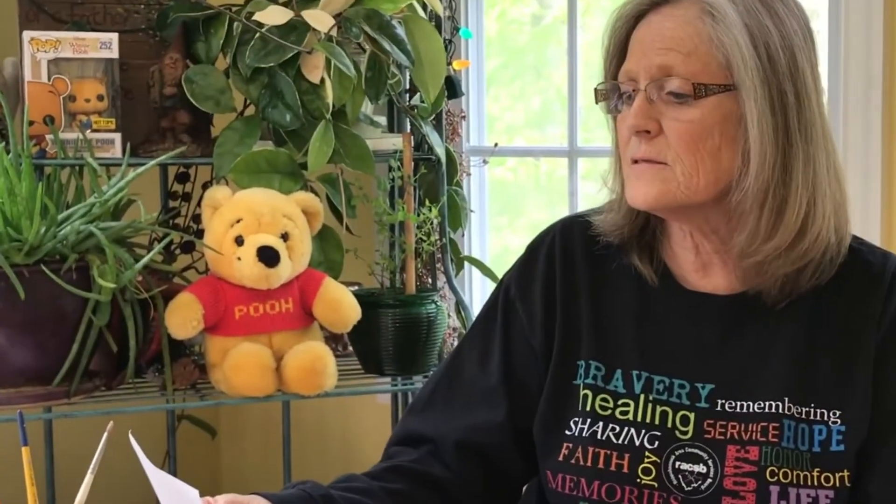A friend is one of the nicest things you can have and one of the best things that you can be. That's really one of my favorite things that Winnie the Pooh says, and I'm sure everybody's probably familiar with Winnie the Pooh.